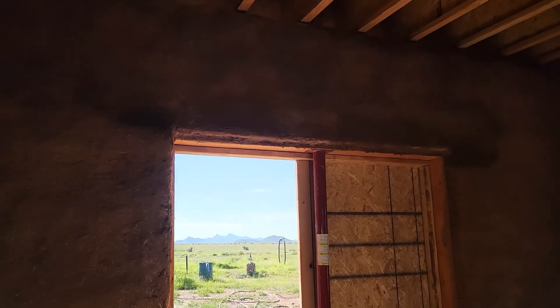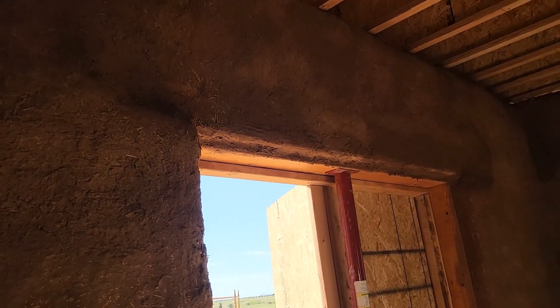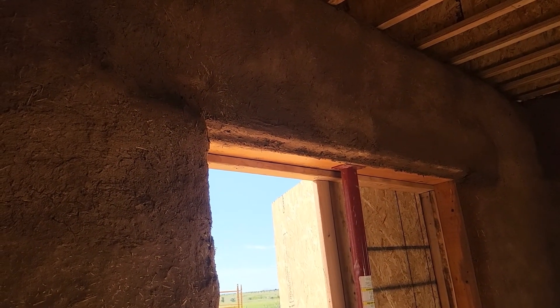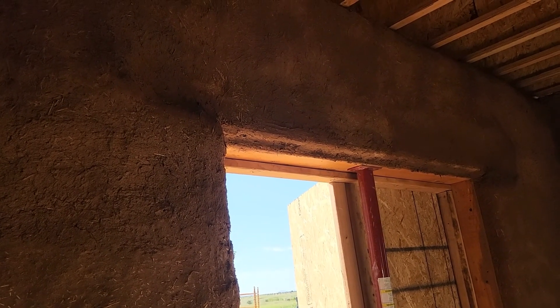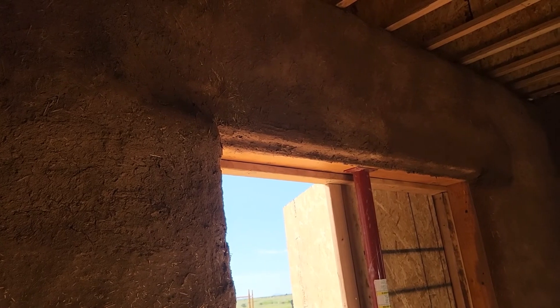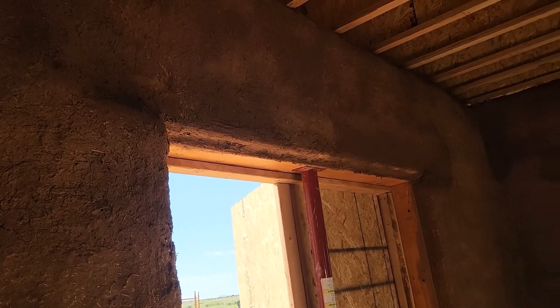Maybe not able to tell that well because the light's kind of shining. That one was pretty deep so it's probably gonna be the most noticeable. But still, we can't see the lentil and it's gonna help with off-gassing of any chemicals that might still be in that railroad tie that we used.